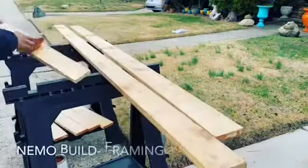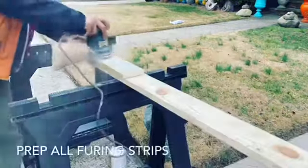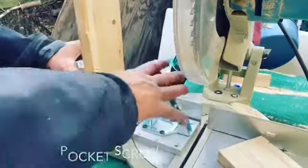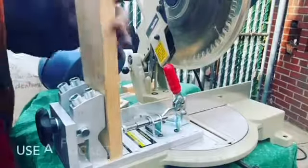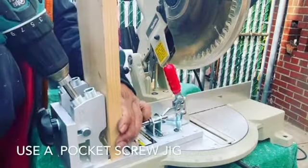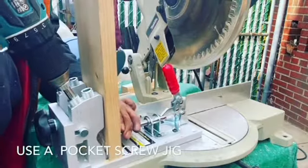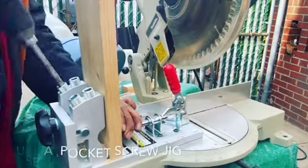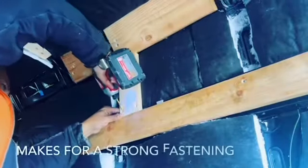Off camera, we have already framed the ceiling, and now we're going to frame the interior walls of the van. I use furring strips to build the infrastructure, and then I applied the method of using a pocket jig so I can join these furring strips together. This method is the strongest method for joining wood together in cabinetry.